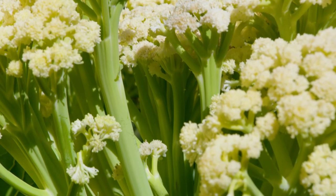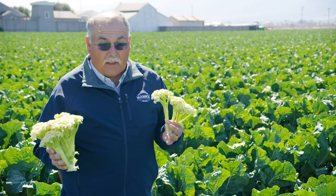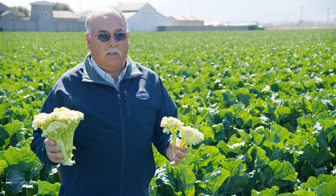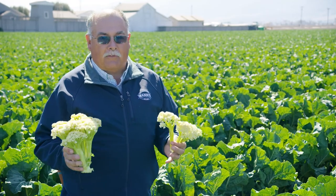This particular variety comes off maybe a week to ten days earlier than regular cauliflower, so there are different fertilizer needs and different watering needs because it is a little bit faster.